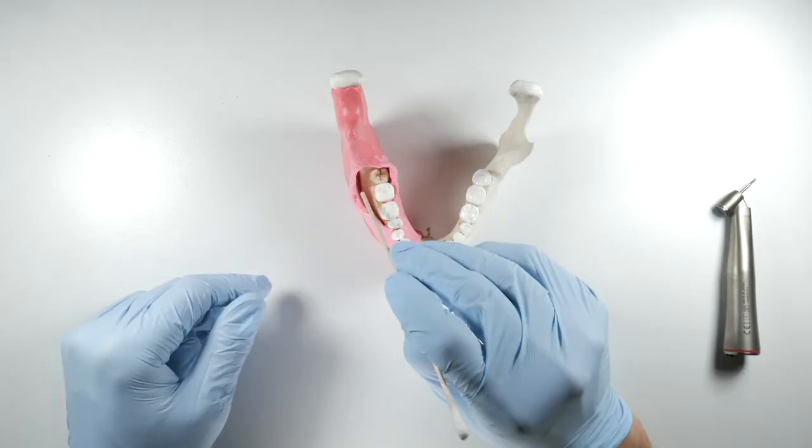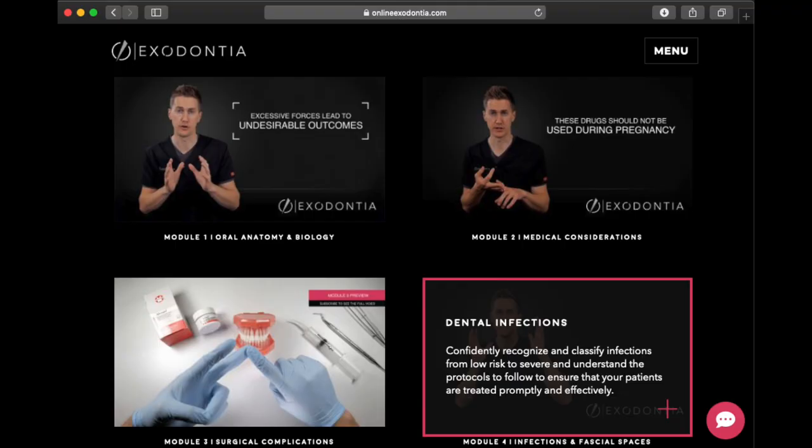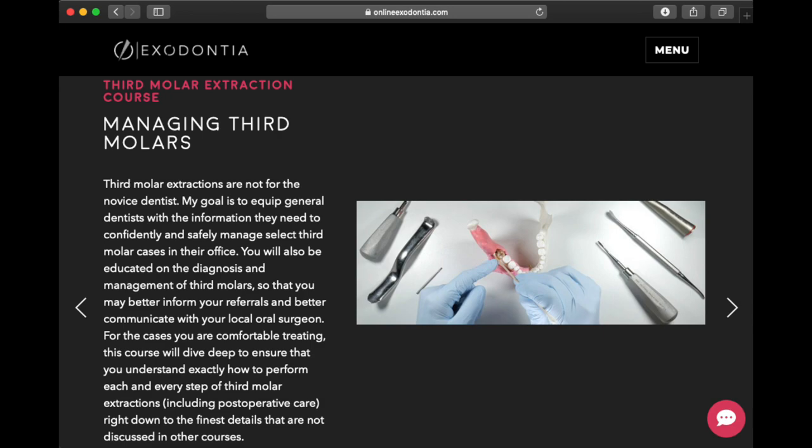Hey, what is up guys? It's Dr. Sammy and in today's video I'm going to share some tips on how to do surgical extractions more efficiently. A lot of you guys have been asking me about what advanced courses I take to do surgical extractions in my practice, and unfortunately there aren't a lot out there — mainly it comes down to skill and expertise. But fortunately, I have a colleague that runs an online extraction course based in Canada, with a series of videos that makes it easier for people to learn about extractions if you haven't had the proper training before.